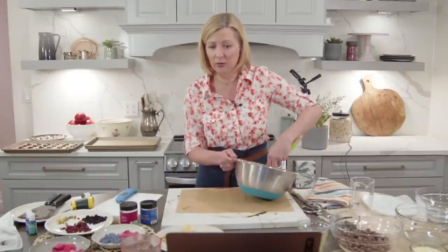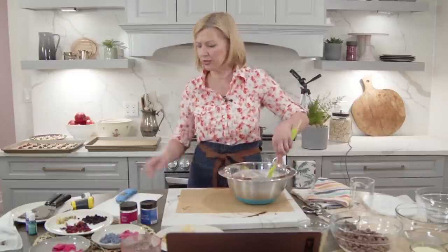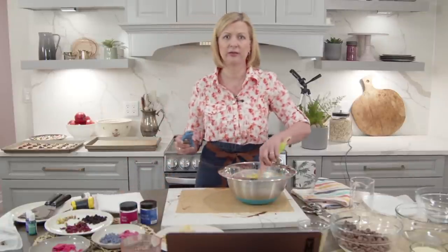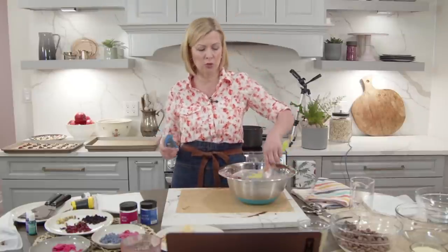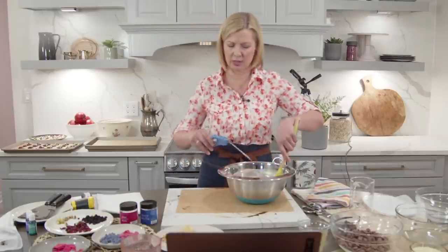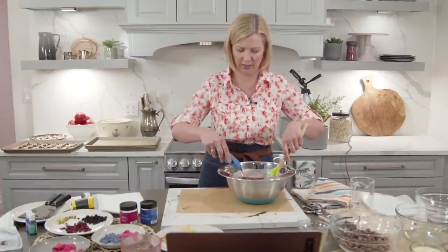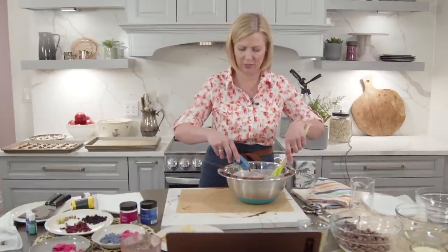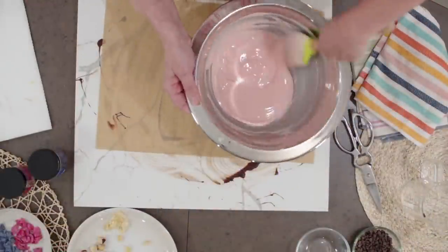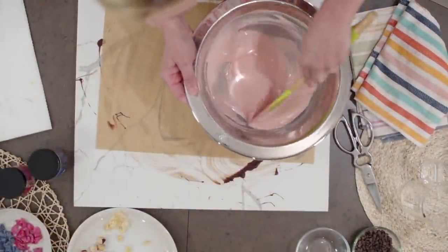Someone's asking about tempering chocolate using sous vide — I haven't tried that, but motion is a key part of tempering. You've got time, temperature, and motion, so I'm not sure how you get the motion in there. Oh, and the chocolate is cooling down all of a sudden — we're getting close within a couple of degrees.